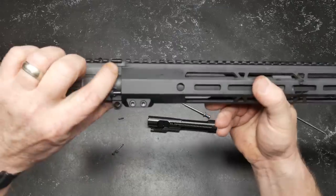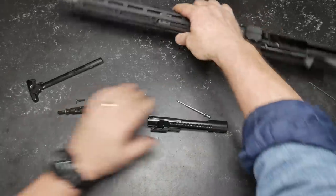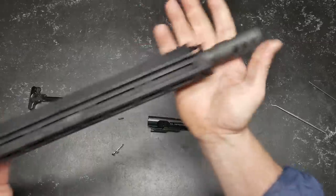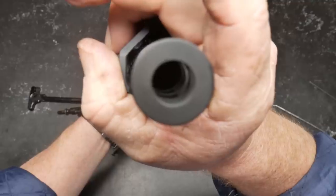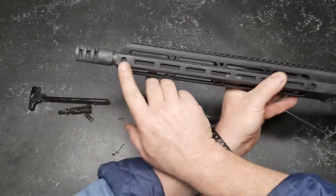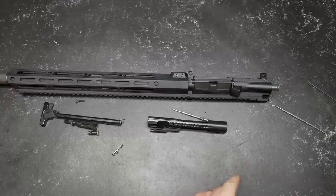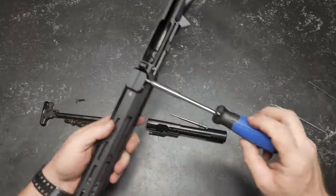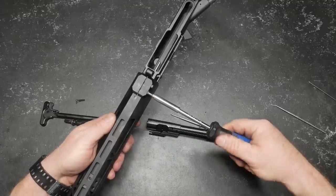Moving to the top, you do have a Picatinny rail section running all the way across the top and the bottom. You can see they have little tabs right here so the alignment is straight all the way across. I like to place it flat on a table to make sure it's in alignment. Look at that big muzzle brake - that thing is huge, and look at that hole. There is a QD section for a sling attachment on the side and one in the front. Let's go ahead and take the handguard off - the handguard screw was just a little bit loose.